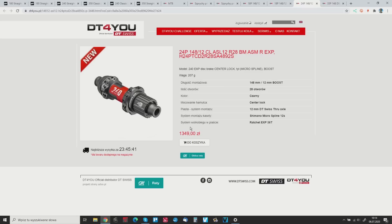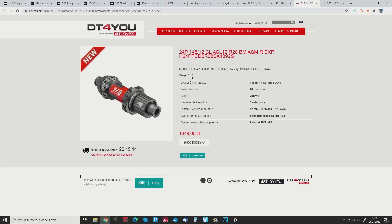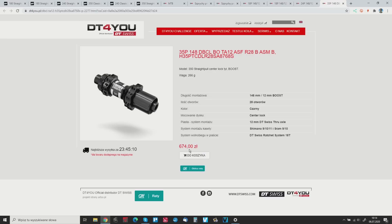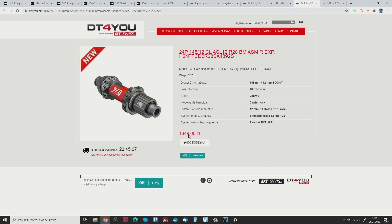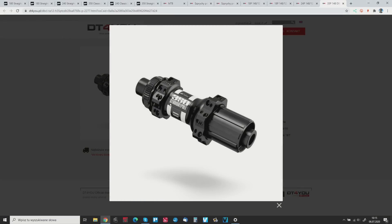The rear 180 hub is about $500, the 240 is under $300 — a huge price difference. When we jump to the 350, same straight pull, center lock, boost setup. The only difference is there is no Micro Spline freehub body — it's 9 through 11 speed Shimano or SRAM. The 350 weighs 266 grams, about 60 grams heavier than the 240, and it's half the price — about $150.